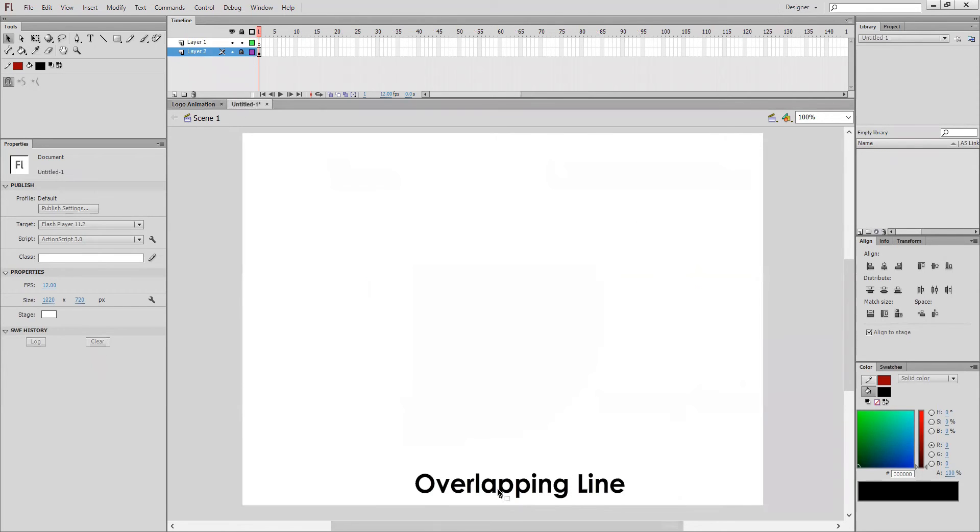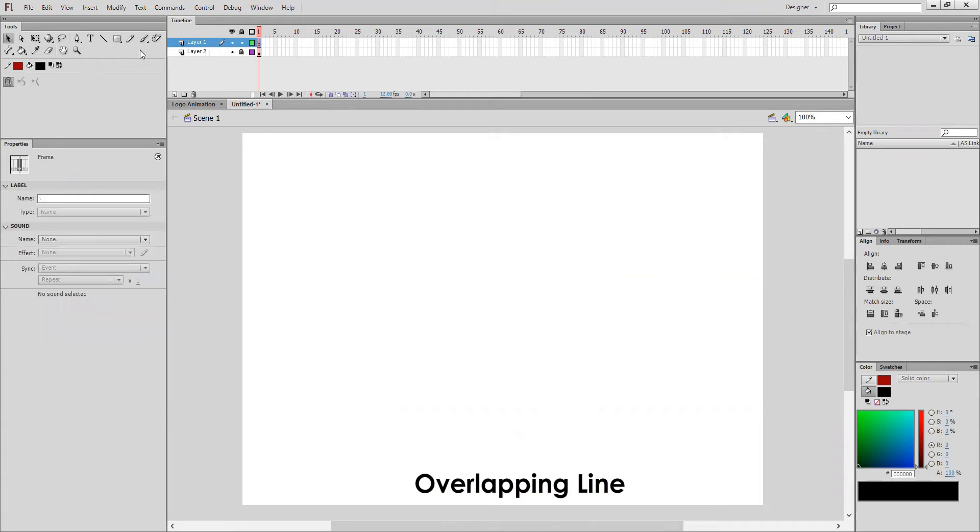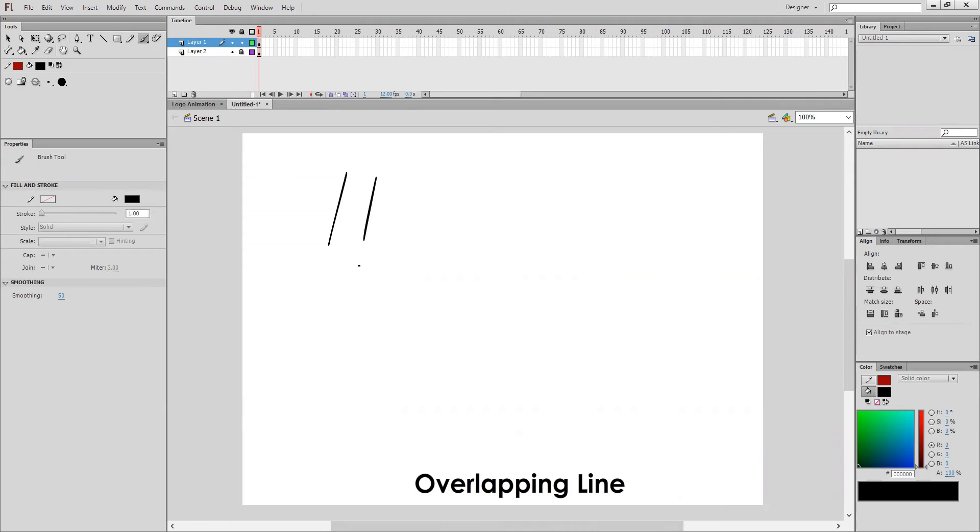Now let's look at one more important point in drawing: you have to follow the overlapping line. What is that overlapping line? First I will explain it using a hand drawing. I have a hand drawing here.